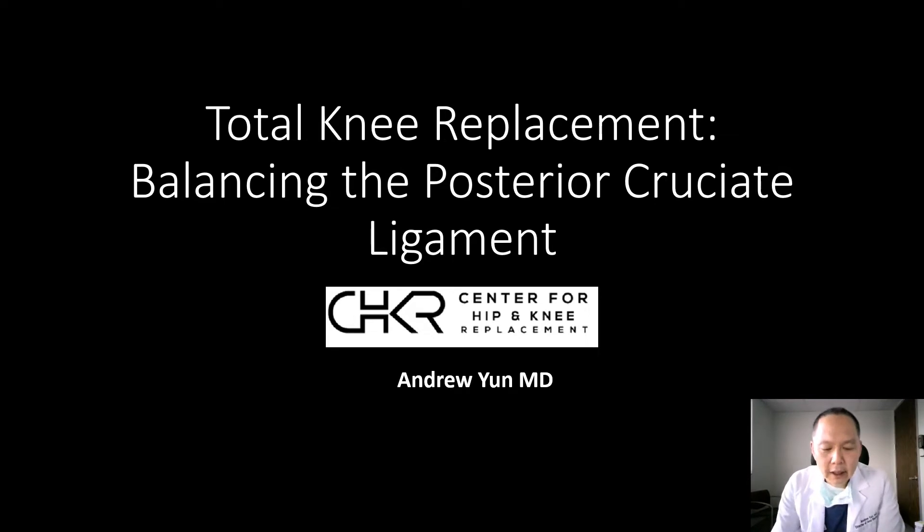The PCL is one of the two main cruciate ligaments. Specifically, the function of the PCL is to stabilize posterior translation of the tibia on the femur. It also has secondary effects — at 90 degrees or in the flexed position, it is also a stabilizer of external rotation and varus deformity. So it has key mechanical qualities.